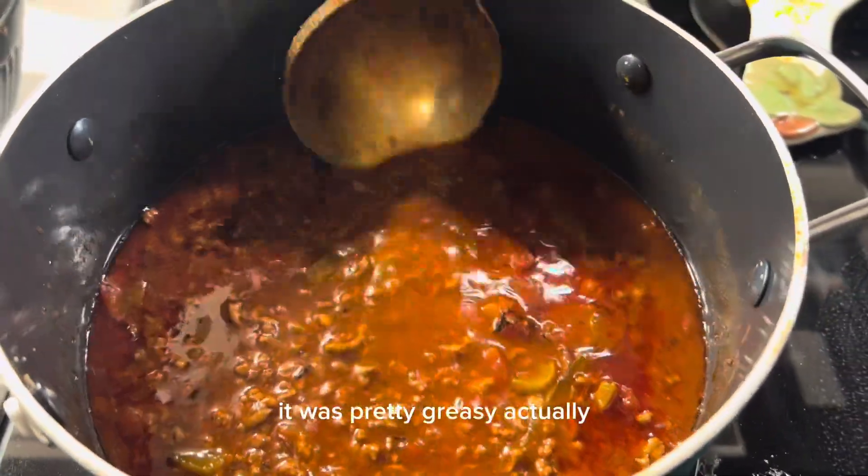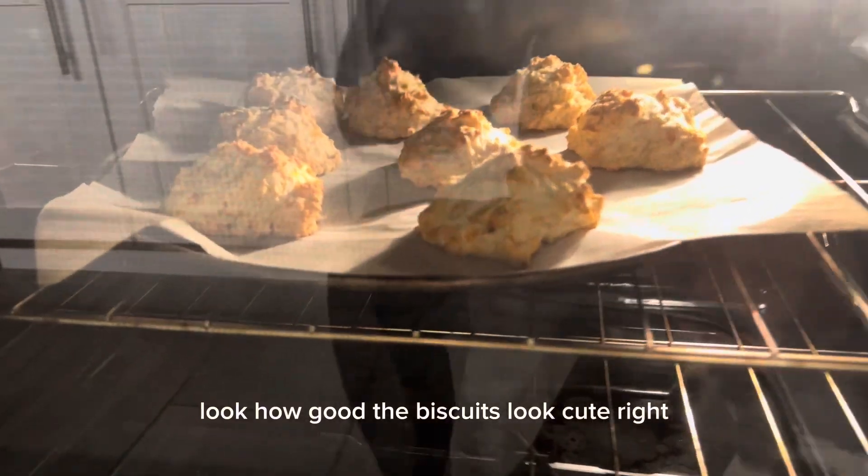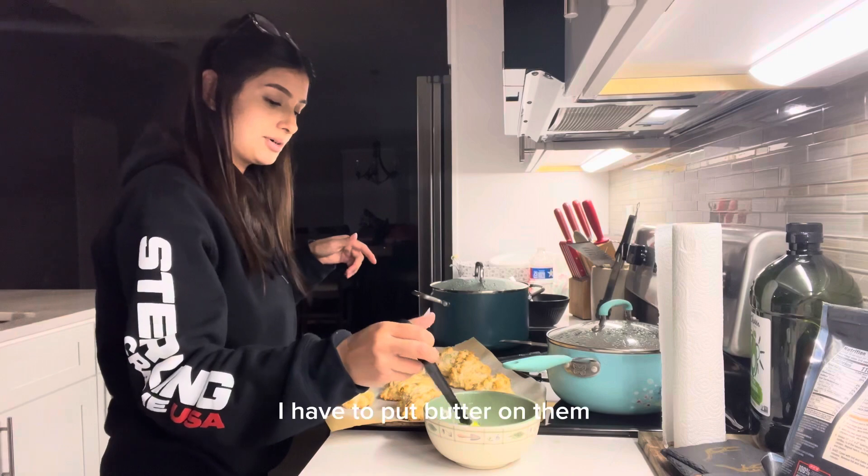This is how the chili is looking. I did take out a lot of the grease — it was pretty greasy actually. And these are the biscuits, look how good they look! I'll have to put butter on them.